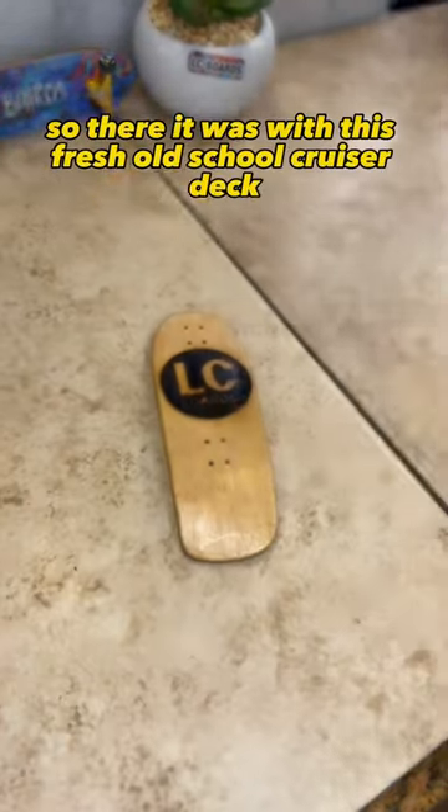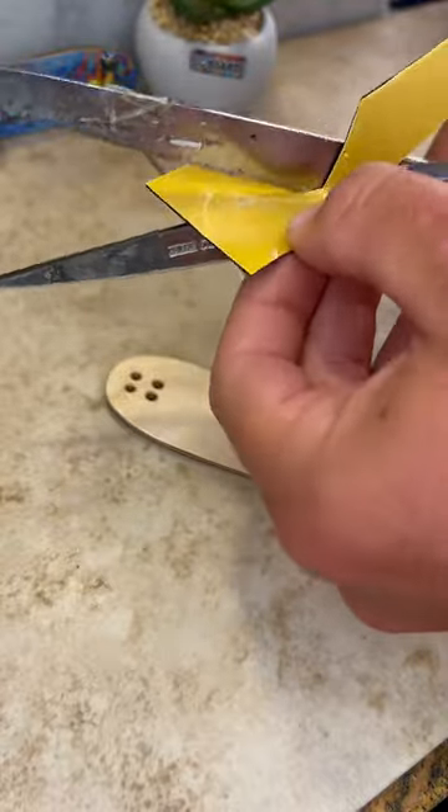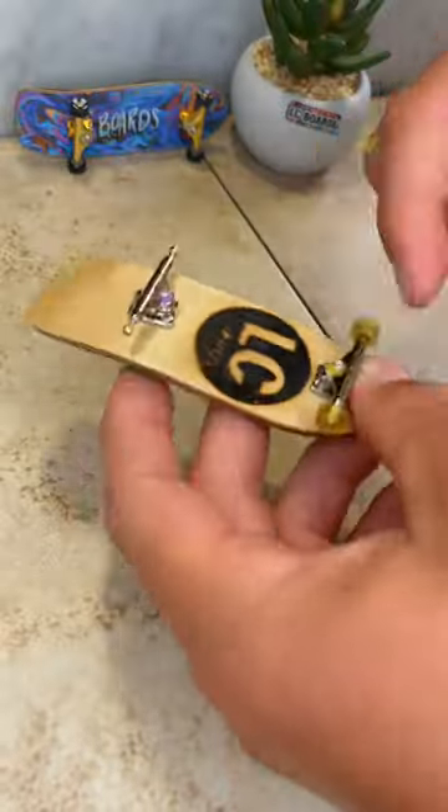So there it was with this fresh old school cruiser deck. It came with a sweet wood-burned graphic. So first I did a fun little grip job on it, and threw some fresh trucks on it, along with some new wheels.